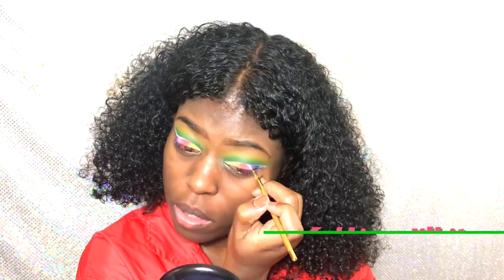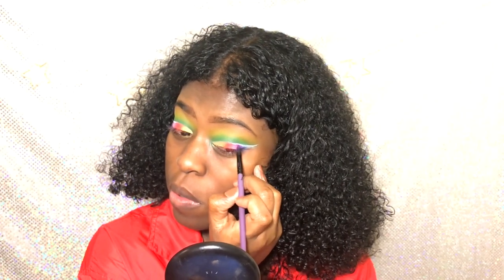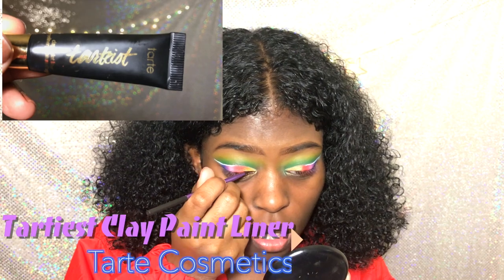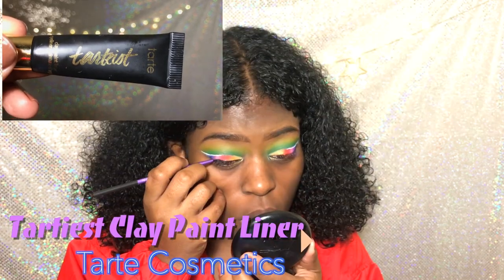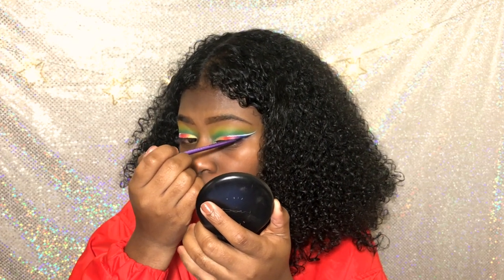This is my gel liner from NYX. I actually love the gel liners — they're so good. They're much better than the liquid stuff they got over there, except for the black one, I like that black one, that's like $10. But we're using the Tardiest Paint liner. Once I went to this liner, I never went back. I love this liner.